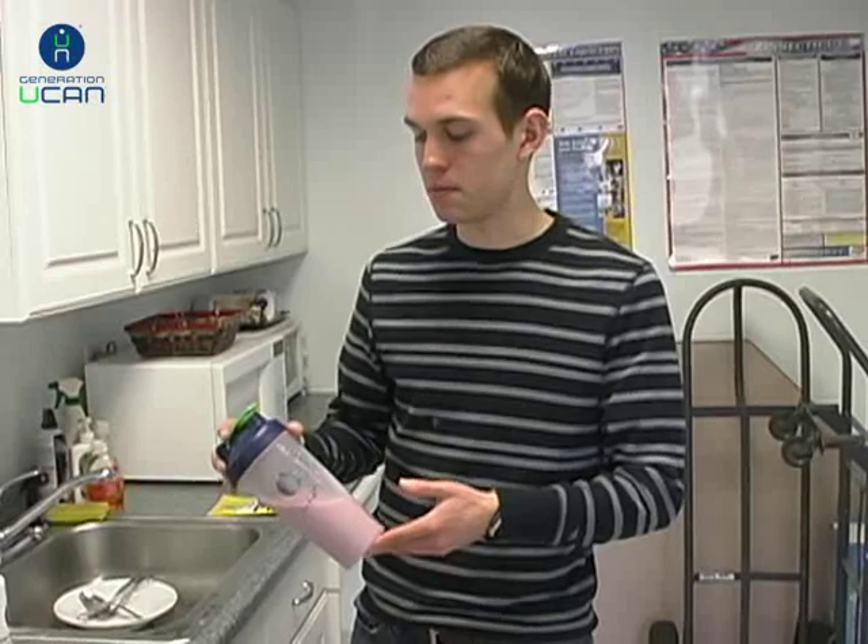Now that we have our pomegranate blueberry mixed up, I want to discuss our recommendations for how long before your activity to take it. On the package it says 30 minutes before, because it takes at least 30 minutes to digest before you really get the benefits. However, the first time you try it, start with 45 minutes out, since you never know how long it might take you to digest.